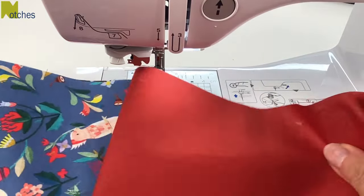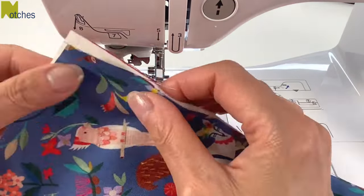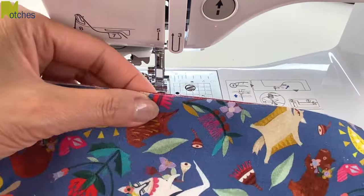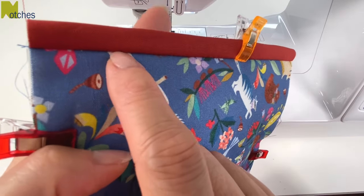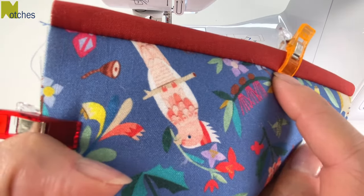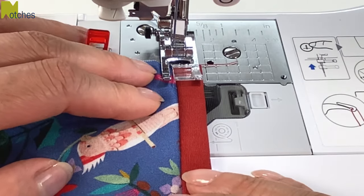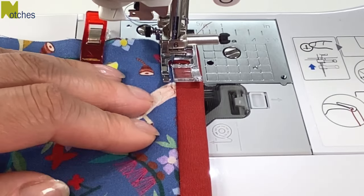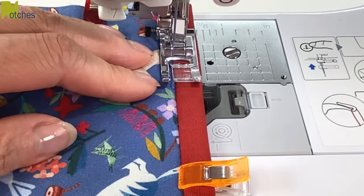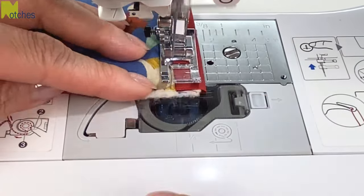Fold the lining over and around the top edge, match all of the edges, then pin or clip around. Next, stitch in the ditch along the top edge. You don't need to back-tack — just make sure you're stitching right in the seam or just below it and you're not catching any of the top fabric. Stitching in the ditch gives you a nice clean finish and the look of having binding.